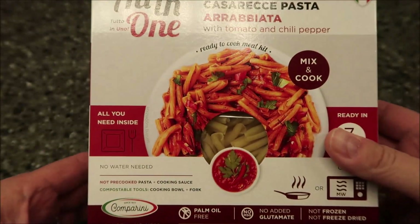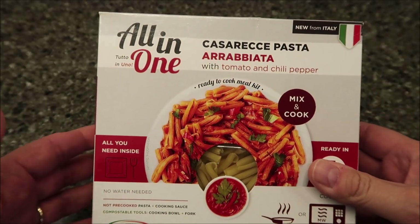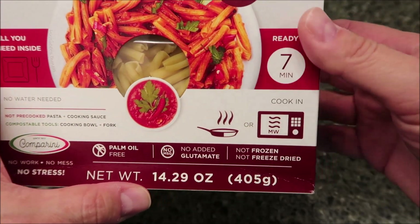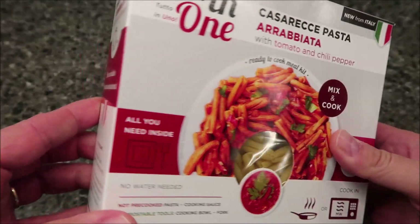We bought these at World Market. They were $4.99 a piece, which is a little on the higher side, but we'll see what it's like. It's a pretty good sized meal though — 14.29 ounces or 405 grams. Not frozen, not freeze-dried. These are shelf-stable; they just sit on the shelf, that's where you buy them.